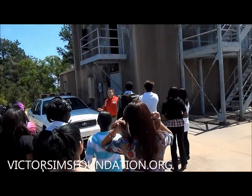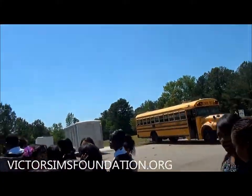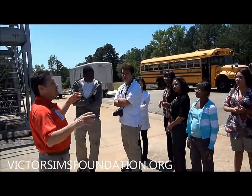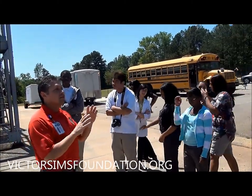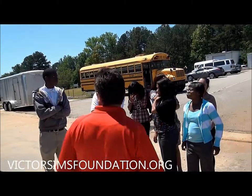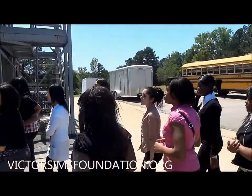All right guys, when we go in the building, please don't touch anything because it will leave your clothes black. This is the burn building. Pay attention — these are important instructions. You're going to notice that these are just basic buildings and we put the furniture in there. We make it whatever we want — a residential structure, an apartment, or an office room. We're just going to walk in this front door. Remember, do not touch anything.